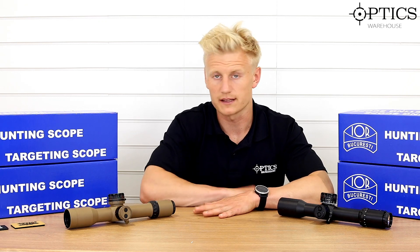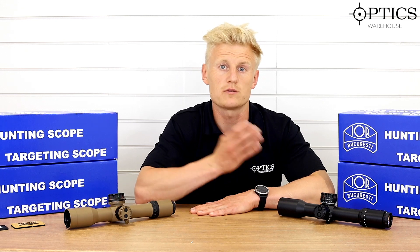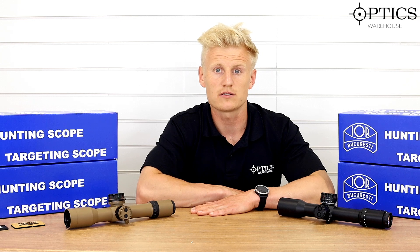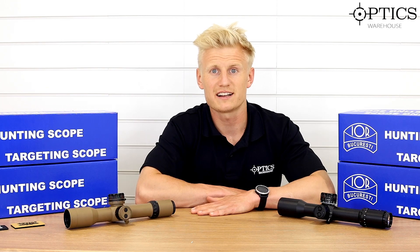Well, I hope you like this video — this is the IOR Breaker. If you want us to review anything else, just let us know, comment or send us an email and we'll see what we can do. This is Sean from Optics. See you later.